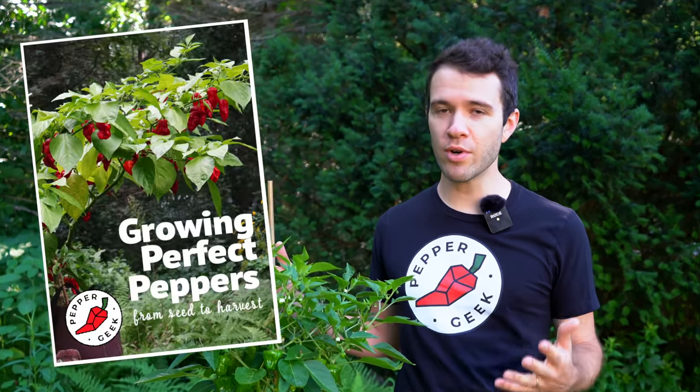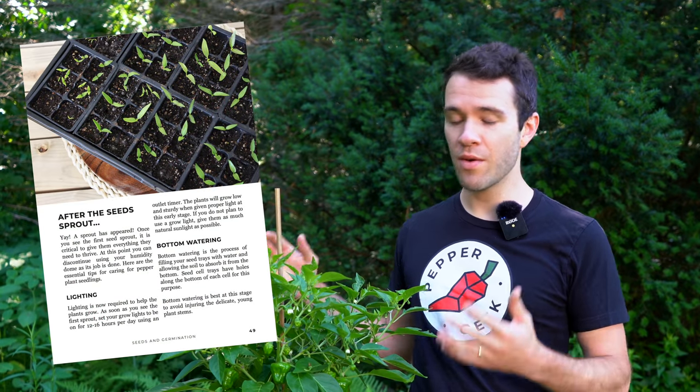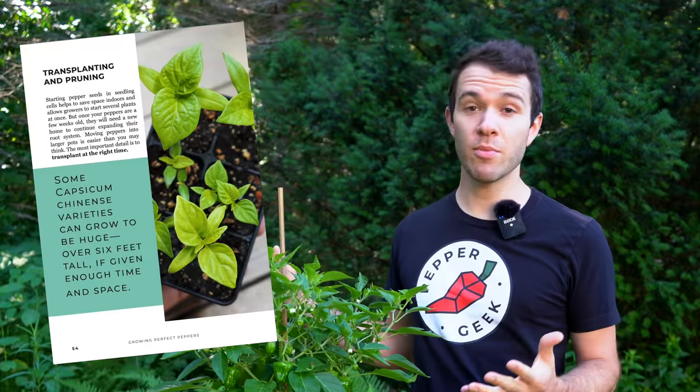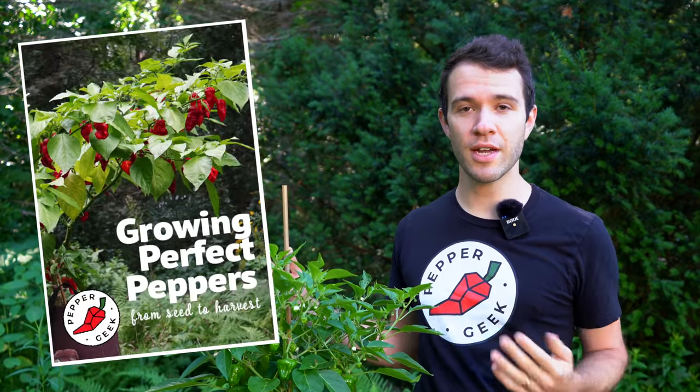If you want to learn our entire process of growing peppers, check out our ebook, Growing Perfect Peppers. It's all about growing peppers from seed to harvest. We grow a ton of plants every year, and in the book we share our process of growing from start to finish. So if you're interested, check out the link in the description.